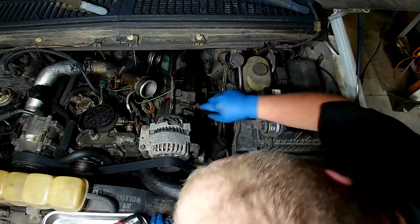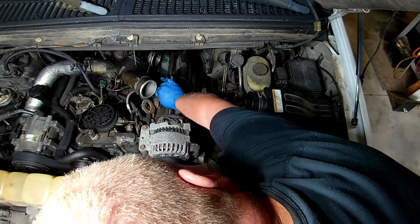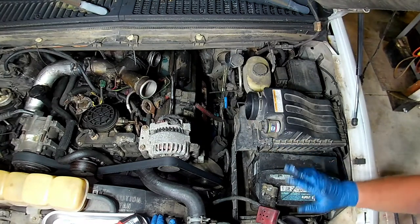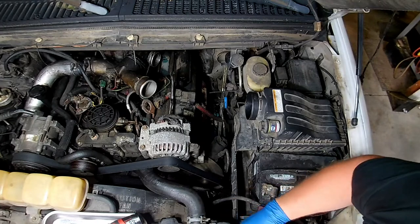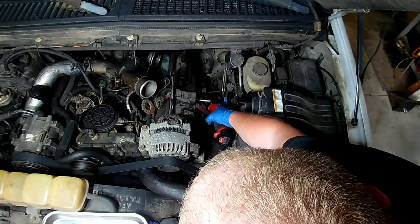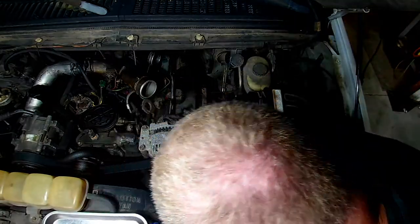One thing I'll tell you — all these wires right here are just laying with things on top of them. See how that loom is already chafed? That's going to heat through something and you'll end up getting random stutters, misfires, and not-running-right conditions. That will happen. This is the engine harness connector, so we'll just slide this thing out of our way so it doesn't interfere with us anymore.